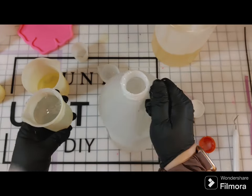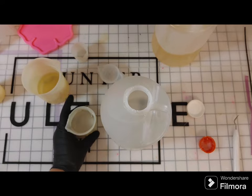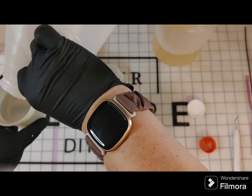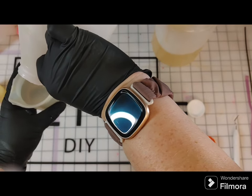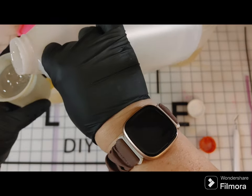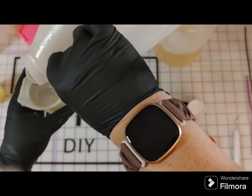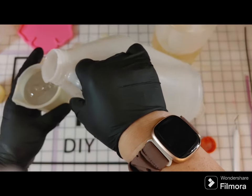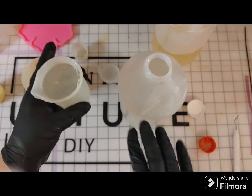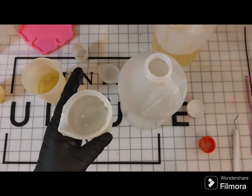Part A is much thicker — it takes a minute to settle, so I squeeze the cup and pop it down on the table so it can settle. It is hard to end up with equivalent amounts at the end; I always end up with a little bit more B. Knowing that, I try to add a little extra A — not much, just a smidge — so the amounts come out more even.